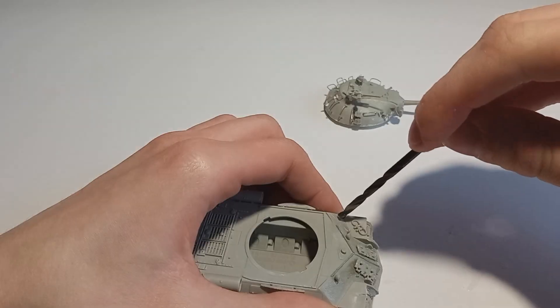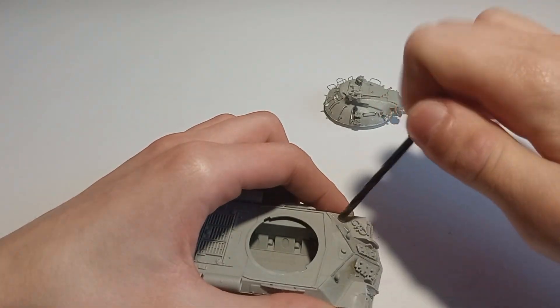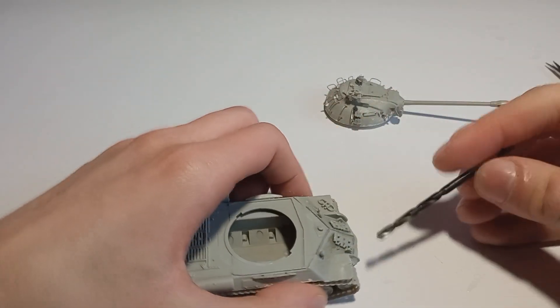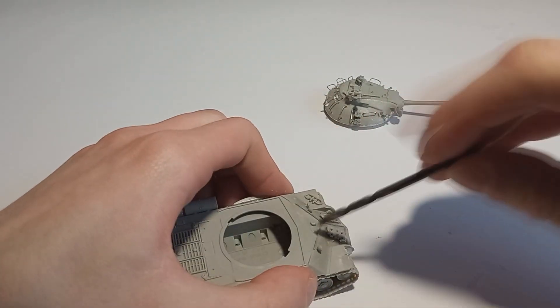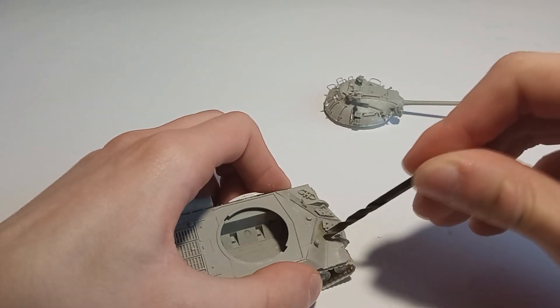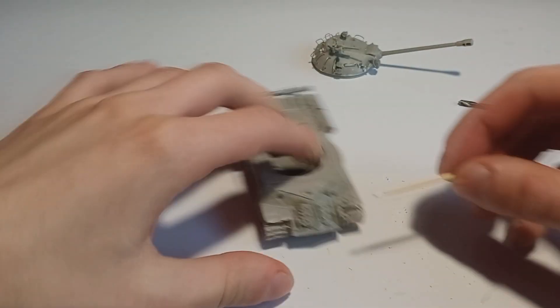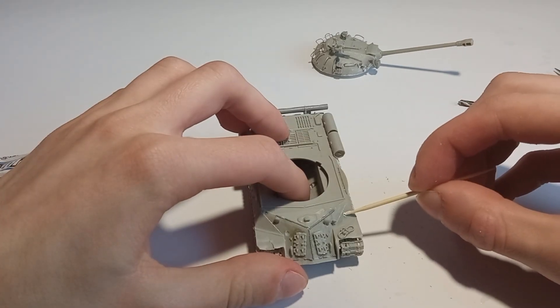Then I decided to add some damage as well, using the same method as the Tiger build. I essentially just drill out a shallow hole where I would like the shell impact, then I fill it with putty and once the putty kind of dries out I push it out with the back of my brush, and the pushed out somewhat dried putty creates a pushed out steel effect.